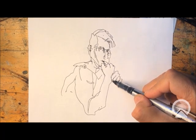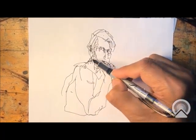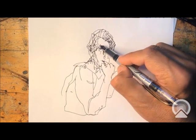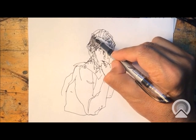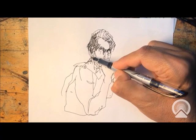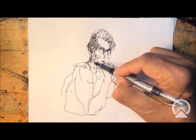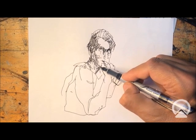For my second drawing I'm gonna draw a figure, this is gonna take about maybe ten minutes. I'm just choosing a random image to practice with. Again, I'm using a fountain pen, which is pretty cool — I really like it a lot.